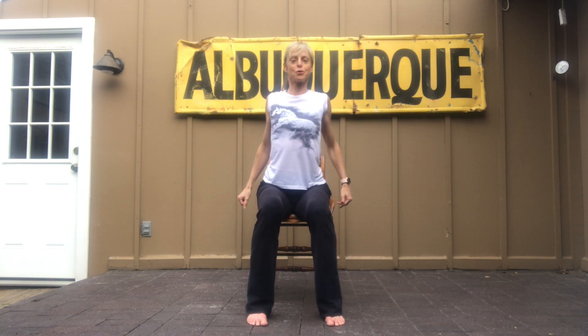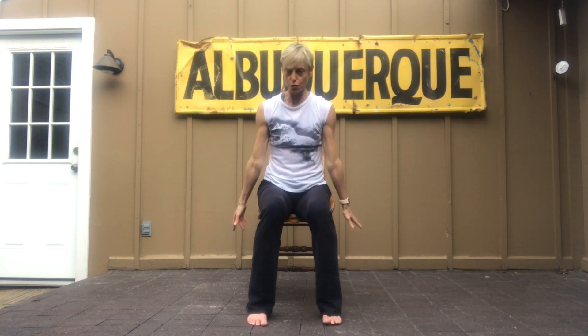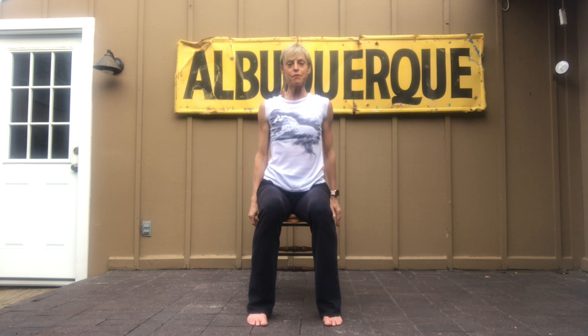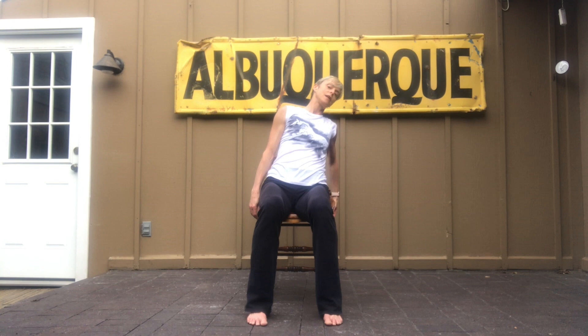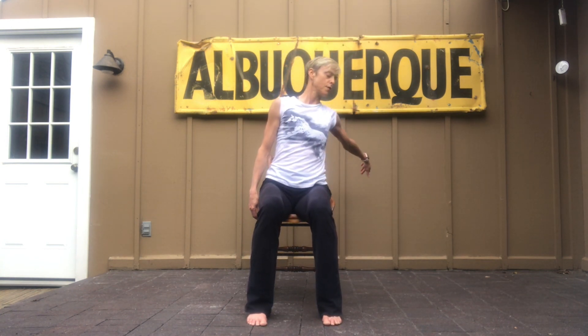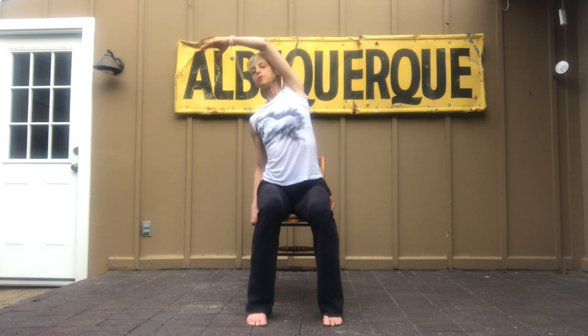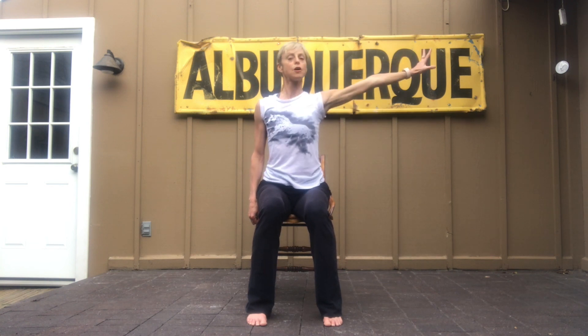I'm going to do some shoulder circles. We're going to do some elbow circles around, and we're going to do full arm circles. We'll do that a few times, and then we're going to free up one side. I'm just going to go forward and back, leaning towards you and leading away from you. Full circle, and you do across, and then I'm just tossing out.